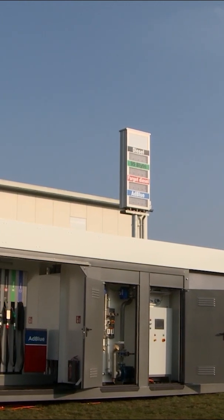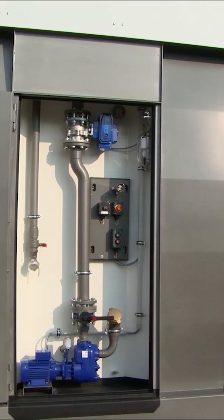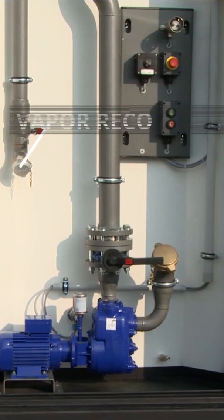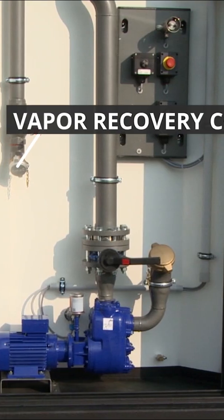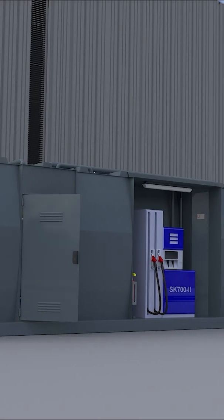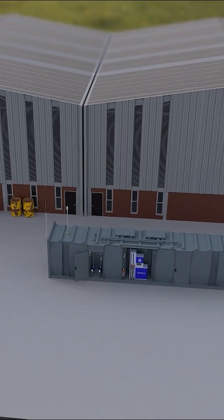All Crampit's tanks and tank containers for highly flammable media have a gasoline vapor recovery system. The vapor recovery prevents fuel gases from escaping during filling at our filling stations. This is how the system works.